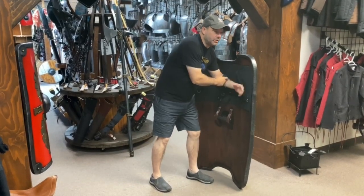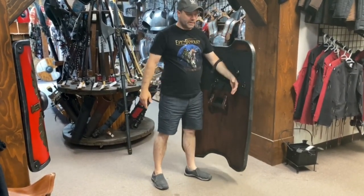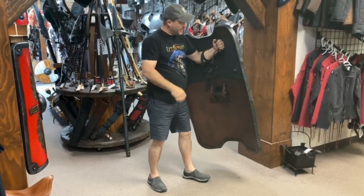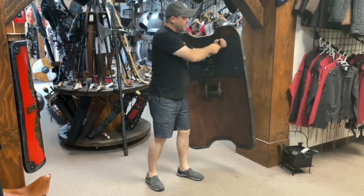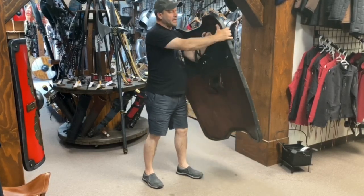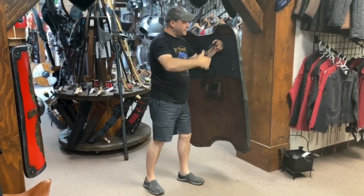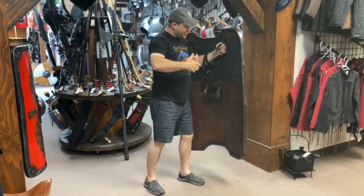So you have the single strap, which you can wear like this. Or like this, by gripping it tight and pulling in the strap. It allows you to protect, easily protect and defend, and gives you a nice resistance.